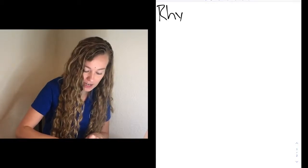Hey everyone, Ms. Wears here. Today for our theory lesson we're going to review a little bit of rhythm writing in our different time signatures. So let's go ahead and title your page: Rhythm Writing.